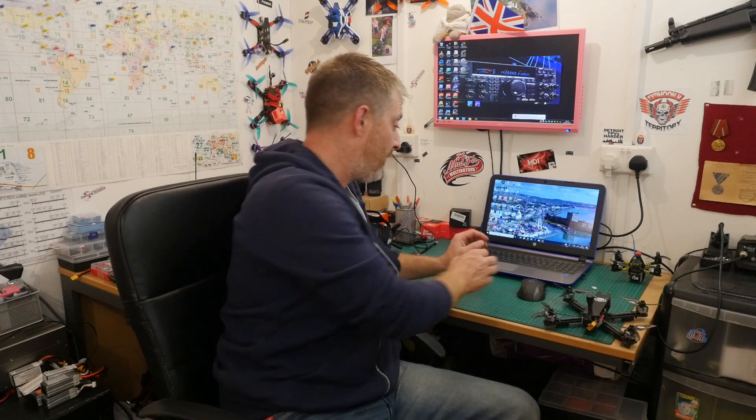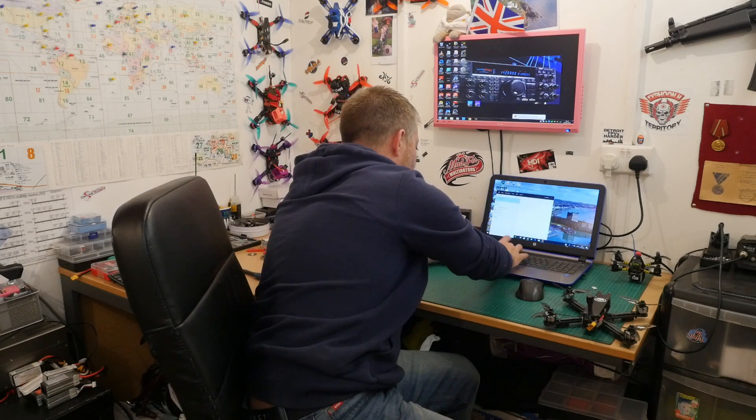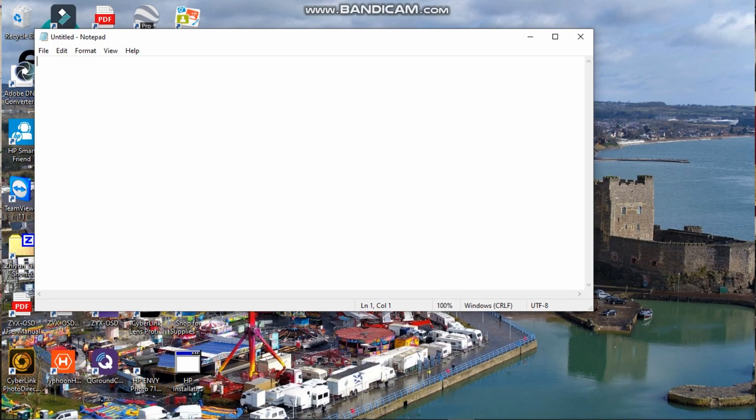Once you have the card formatted, all you want to do is open Notepad. We want to create a small text file — we're only going to use the number one, that's it, just the numerical number one. Type in the number 1. This is going to change it from CE to FCC mode.